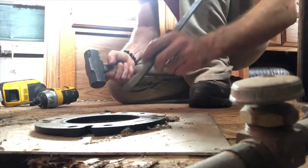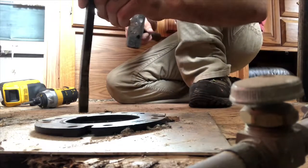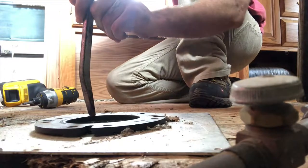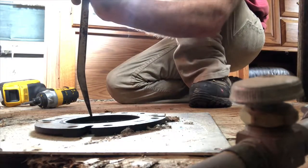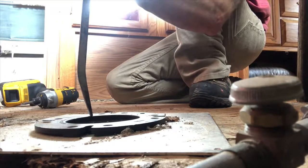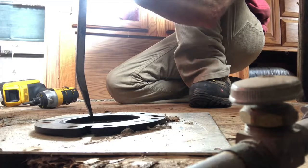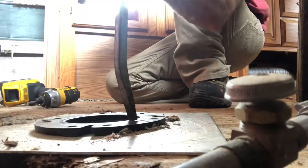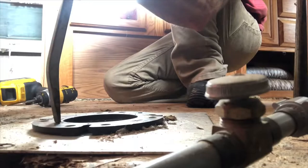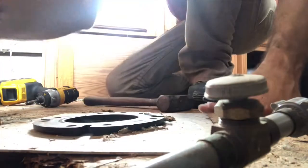So the trick, instead of just trying to unscrew it like this, is to first tap straight down on it to break the seal from the Teflon tape or anything that may have gotten into those threads and bound up, creating a seal over time. So you just kind of crack the seal like so. I recommend hitting it on four corners — the reason you hit it on the four corners is so that it breaks loose.